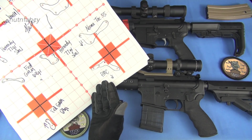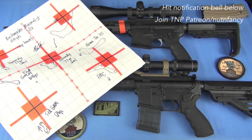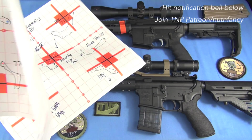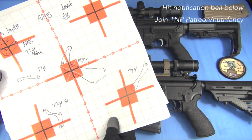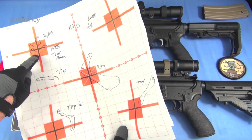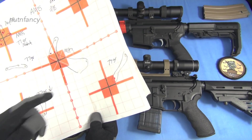I also have another target from the AM15. Here it is. AM15 77 grain match — pretty good. I think this is just ball ammo out of mine. 77 grain — horrible. M193 standard, 77 grain — not good. So I'm going to call the accuracy on both of these guns fair. Not even good. Fair. On both of them.